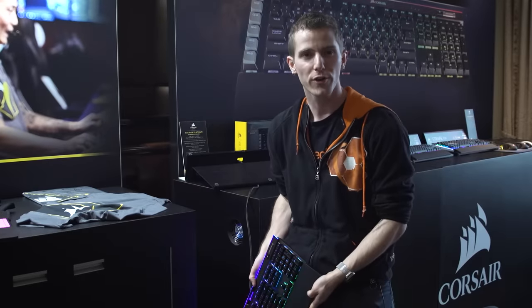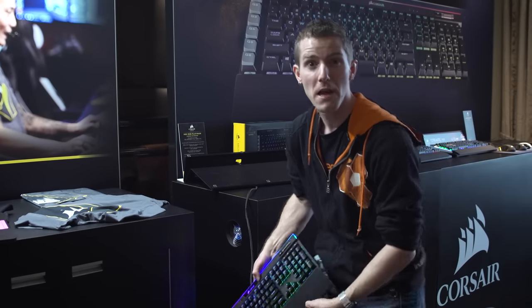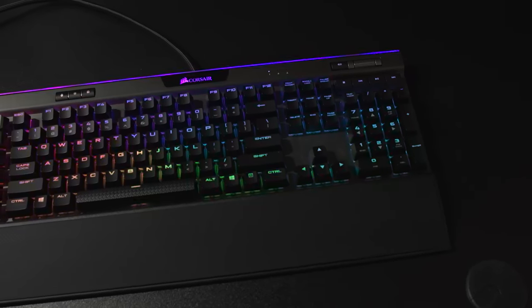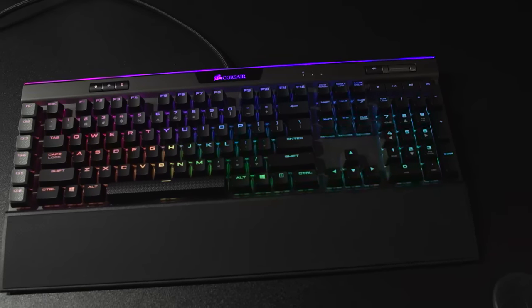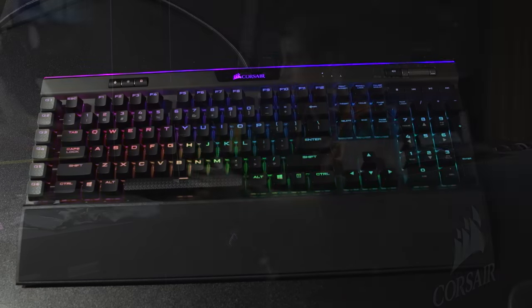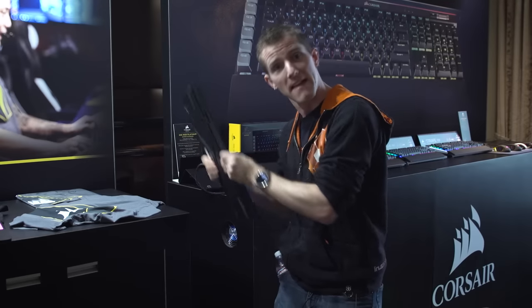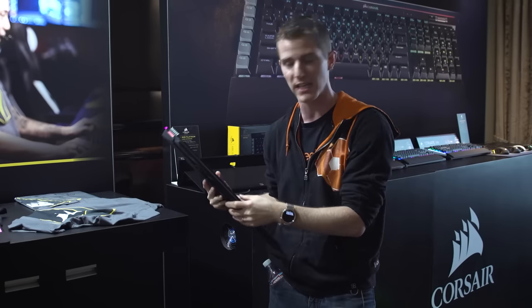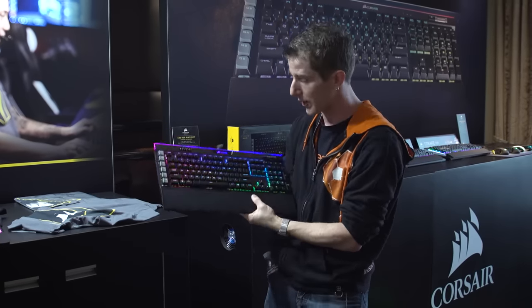We're here in the Corsair booth and they're showing off the K95 RGB Platinum, which is totally different from the other K95 and K95 RGB. This one has a piece of plastic inside it from when I dropped it before we started, but don't tell anybody — it'll be our little secret.